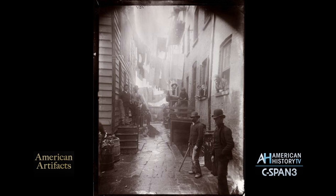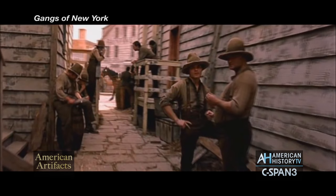His most famous picture today is Bandit's Roost, which shows a couple of toughs — Italian toughs wearing bowler hats. That picture was sort of copied by Martin Scorsese in the movie Gangs of New York.